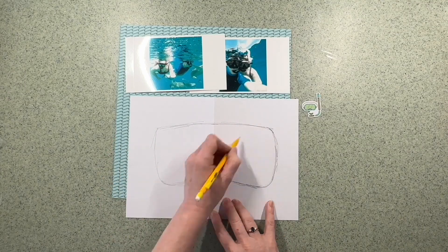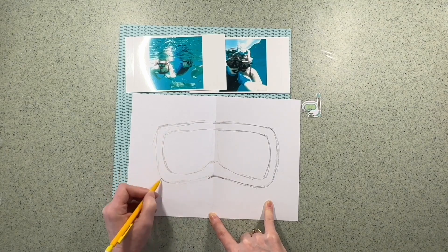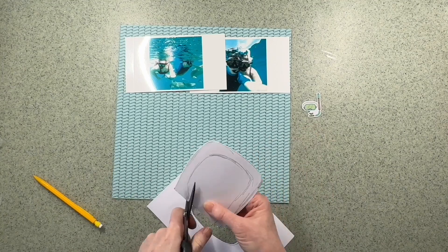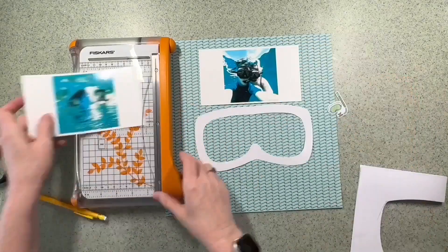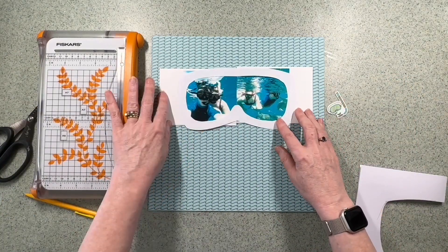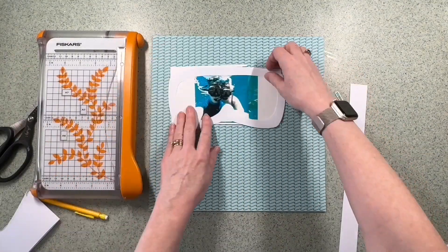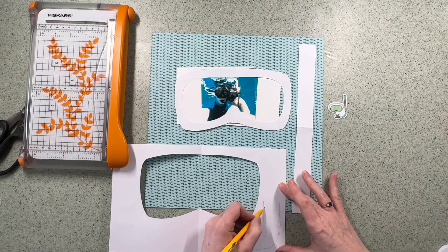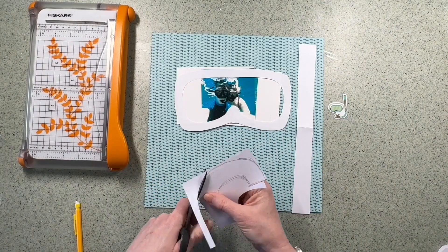When I went through the ephemera there was a lovely snorkel and mask die cut and I decided I was going to use that as the inspiration for my layout. So I decided I was going to hand draw a scuba mask and snorkel, and I've printed two photographs — both about four by four square — that I'm going to put within the mask, overlapping them, of my son and his wife scuba diving. I'm also going to do a snorkel, so I'm just sketching that out.